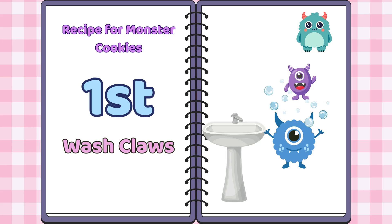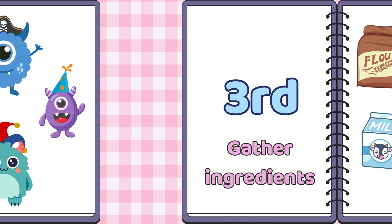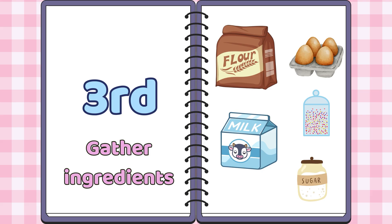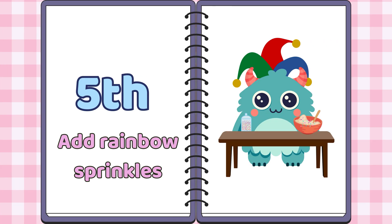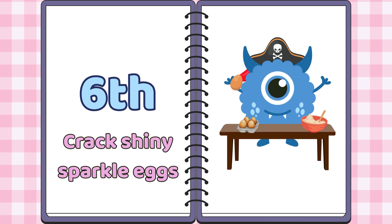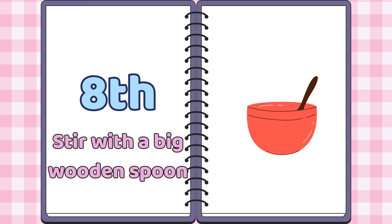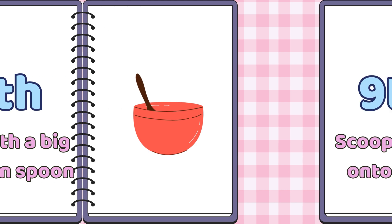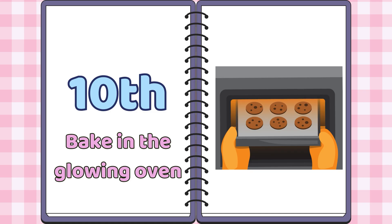First, wash claws. Second, put on colorful baking hats. Third, gather ingredients. Fourth, measure flour. Fifth, add rainbow sprinkles. Sixth, crack shiny sparkle eggs. Seventh, pour in vanilla milk. Eighth, stir with a big wooden spoon. Ninth, scoop dough onto trays. Tenth, bake in the glowing oven.